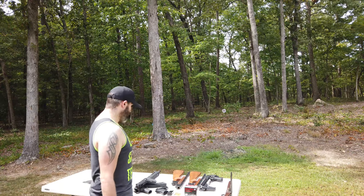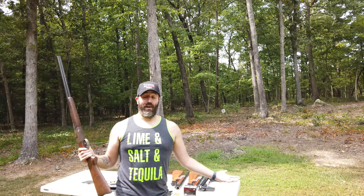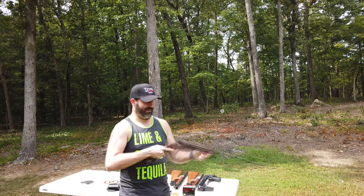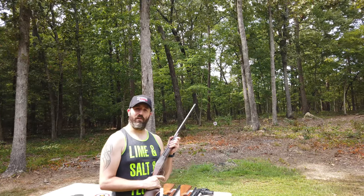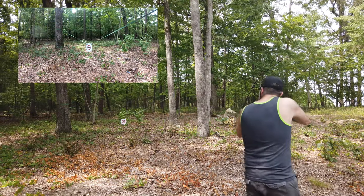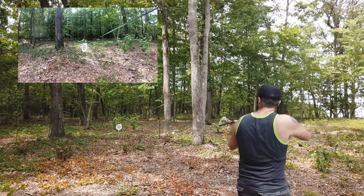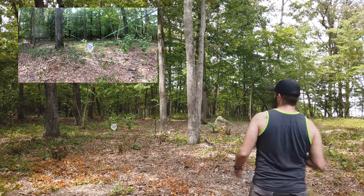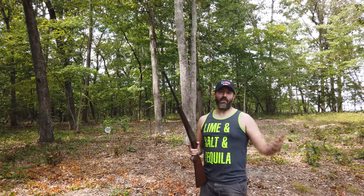Now just for fun I brought my double barrel 410. I know it's not going to do anything — I don't even have slug rounds, just these little bird shot rounds — but we're going to shoot them just for the heck of it. It's always fun to shoot guns anyway. Let's get a little closer and see how this handles. I love the look of a peppered target. This little double barrel is sweet — I don't think I've ever shown you guys this.